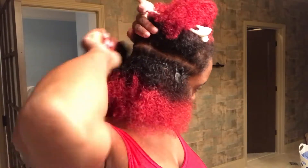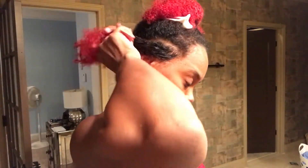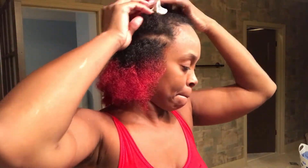Now I'm just brushing it so that it can blend in. Sometimes when you put the edge control on your hair if you don't brush it, you'll find clumps of it everywhere. That one piece of hair just does not want to stay out of my way. Anyway, it's time to twist now.